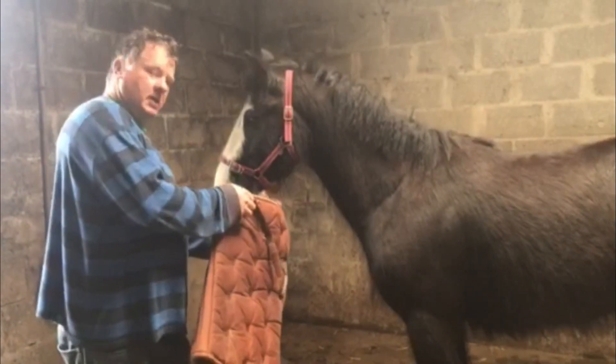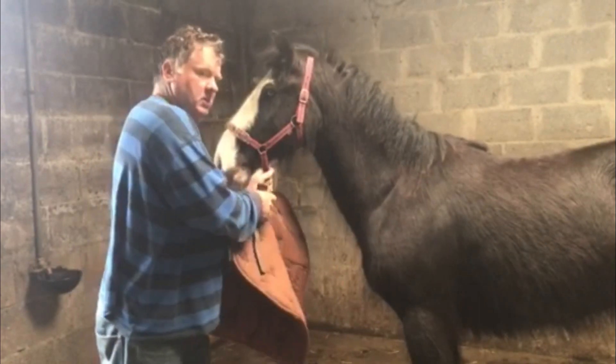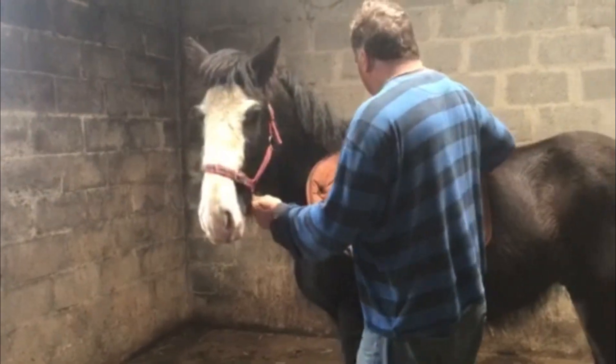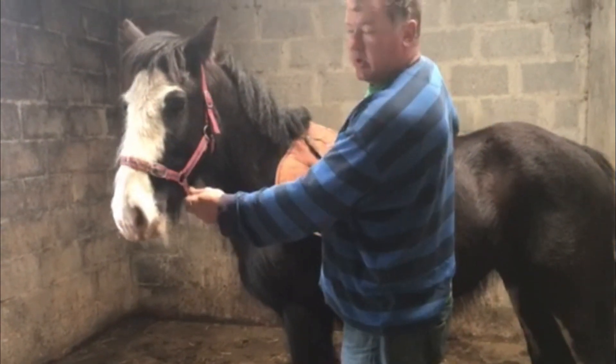I'm going to let him sniff it for a second. What I do is I just rub it off your body — you've seen me do it a thousand times — just like that. And then when you rub it off your body, just slide it across like this, and then set it up for when the saddle will be going on.